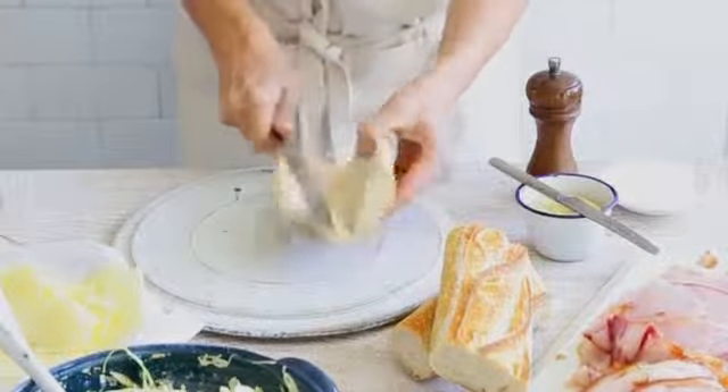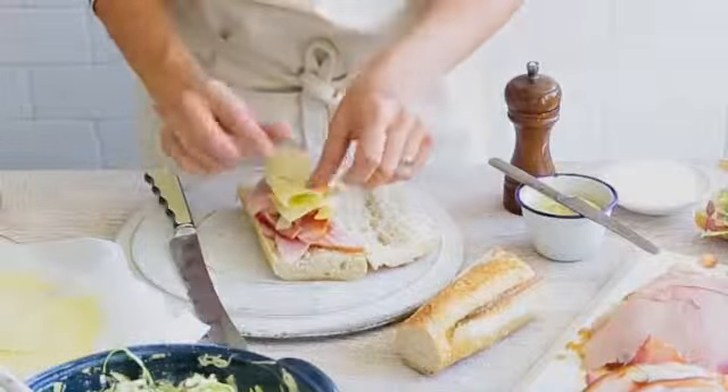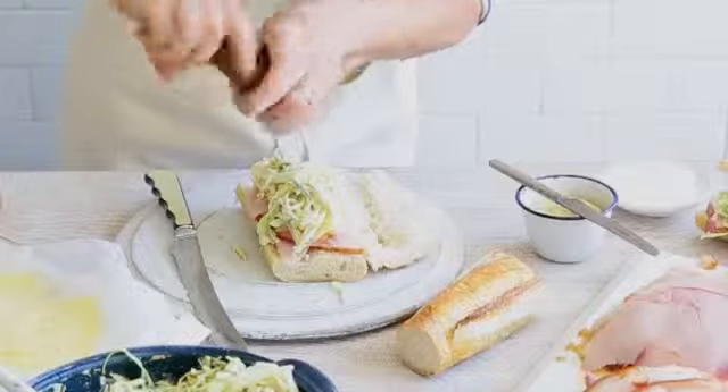Split the baguette pieces down the centre and arrange the sliced ham on the bases. Top with the emmental, then with cabbage salad and sandwich with the baguette tops. Serve with plenty of Dijon mustard on the side.